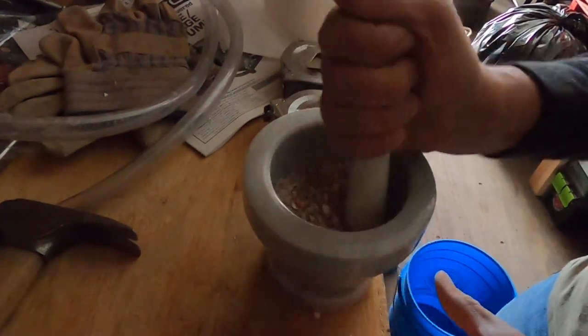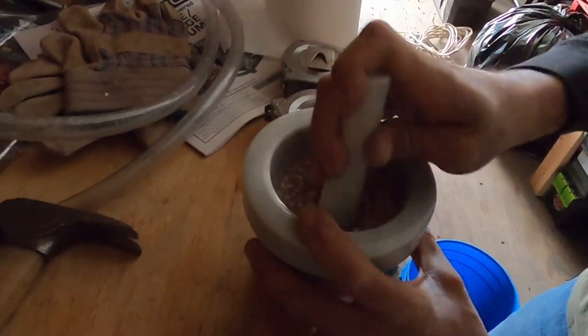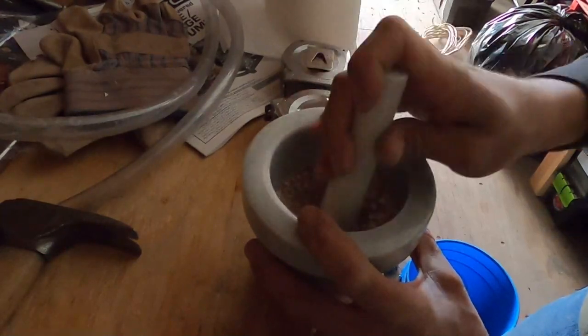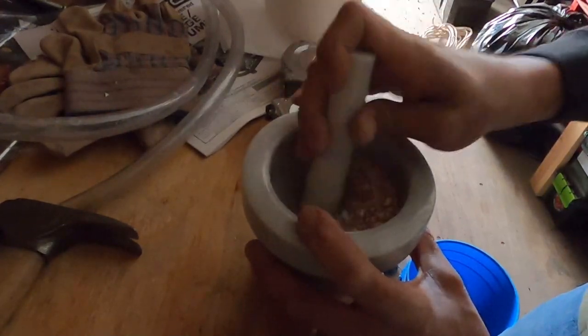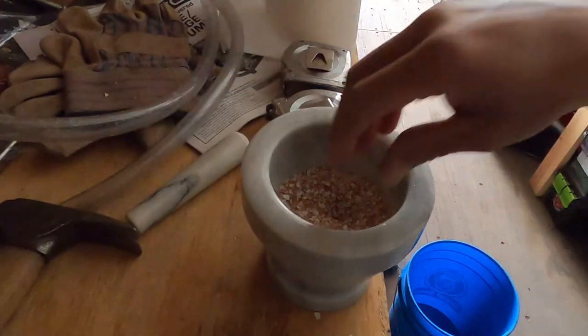Wow, that's a lot of work. I've got a lot of respect for the old-timers — this is how they used to do everything before there were machines. That's a lot of work. Okay, it's going in the compost. I'm going to call that good enough. I could go until it's a complete powder, but I don't see any need to.